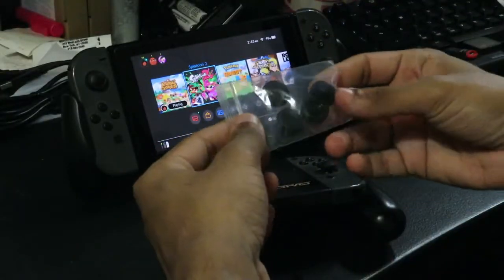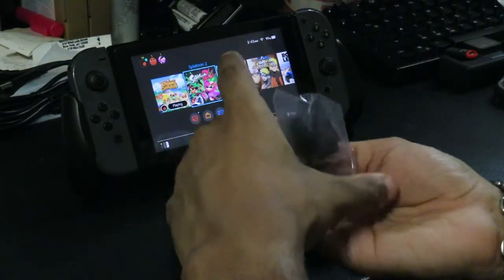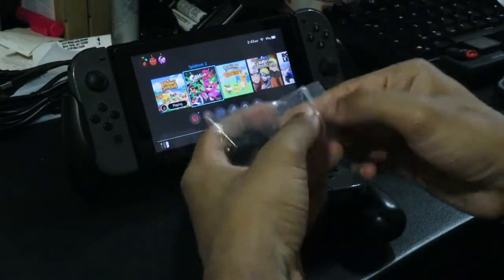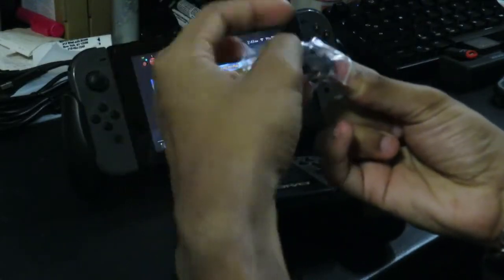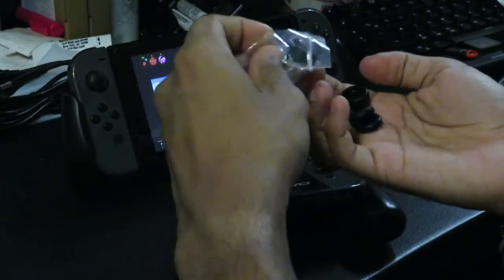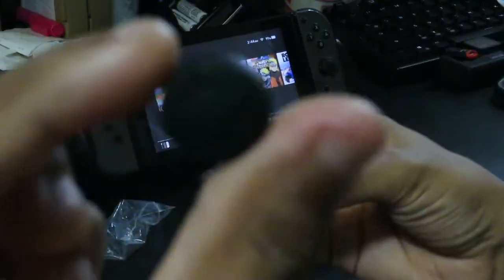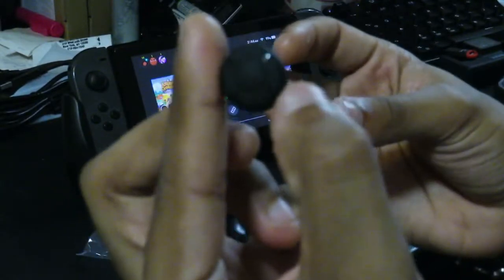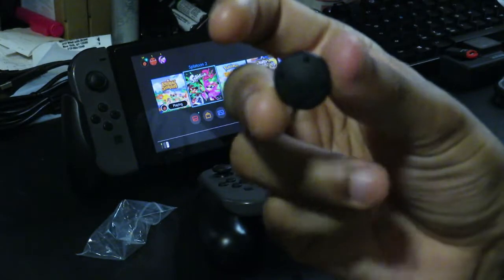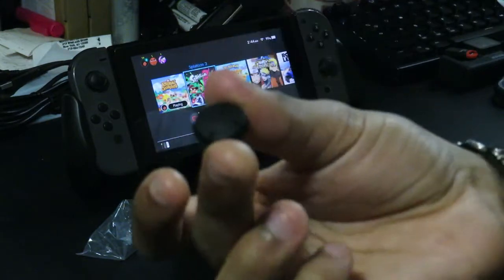They also have thumb grips for the Joy-Cons — two different sets, a total of four. They have these flatter grips, and then they also have these thicker ones for a more raised joystick kind of feel. And then there are these, which are pretty small and thin overall, more for just gripping what the standard stick feels like. Let me go ahead and put those on and show you guys.